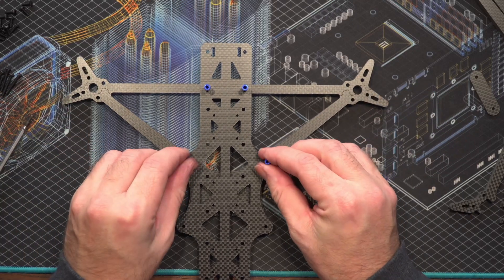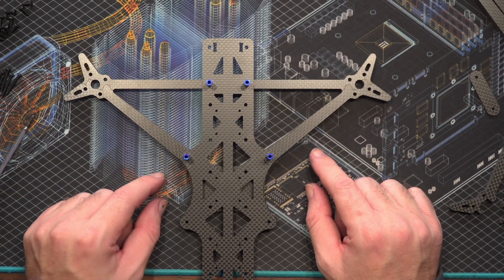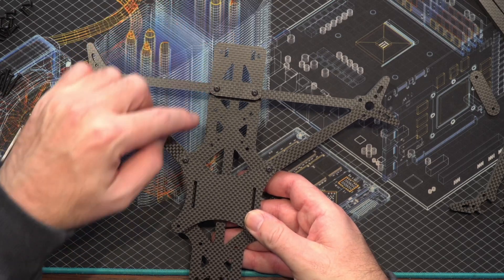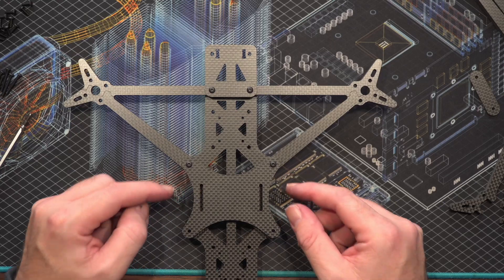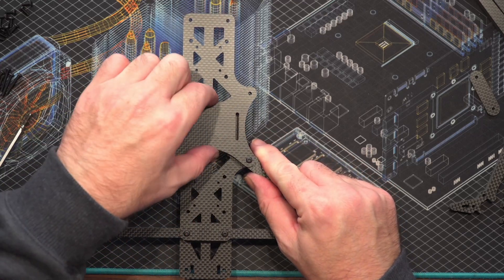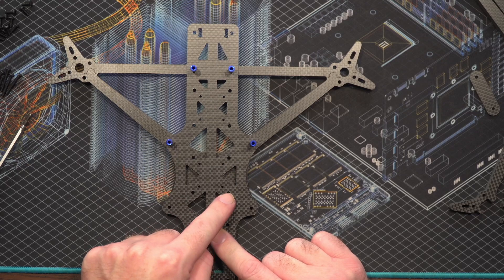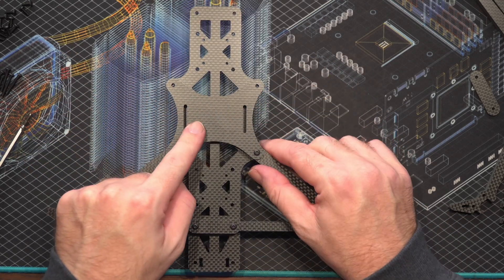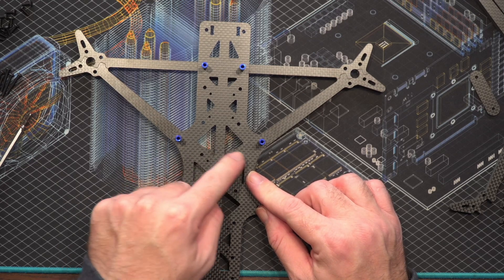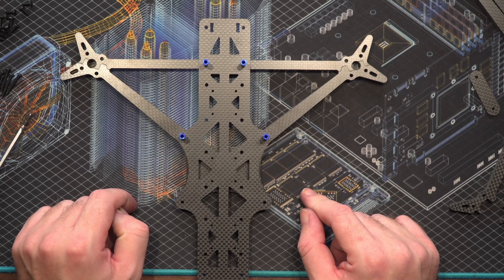We've just got the back side of the frame together — four standoffs on with the frame bolted together. One important thing I've just spotted: when you put the bottom plate on, you will cover the mounting holes for your autopilot, so you want to put your bolts through here before putting this middle plate on, otherwise you'll have to take it back off again. We've got 30x30 or 20x20 mounting options — I'm going to go for 30x30, so I'll pop that back off and get some bolts through.